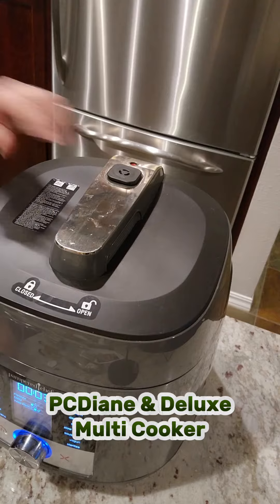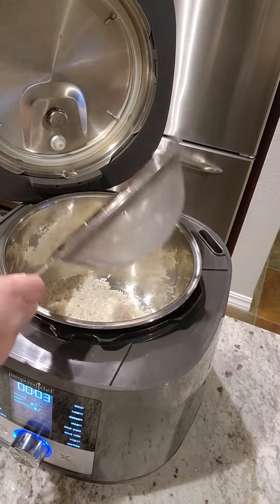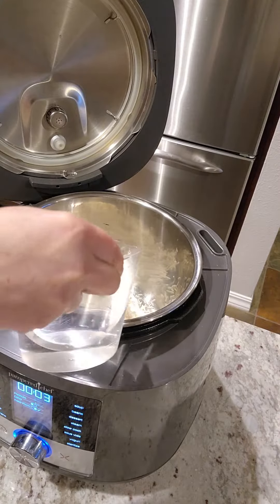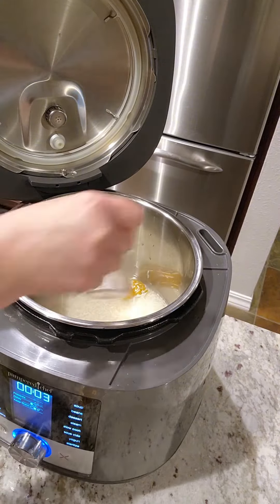This one is just screaming my name! Starting off with the Deluxe Multicooker — I've never done fish in it yet. We've got our rinsed rice, a little bit of water or broth, vegetable or chicken. I got Better Than Bouillon to make it chicken broth.